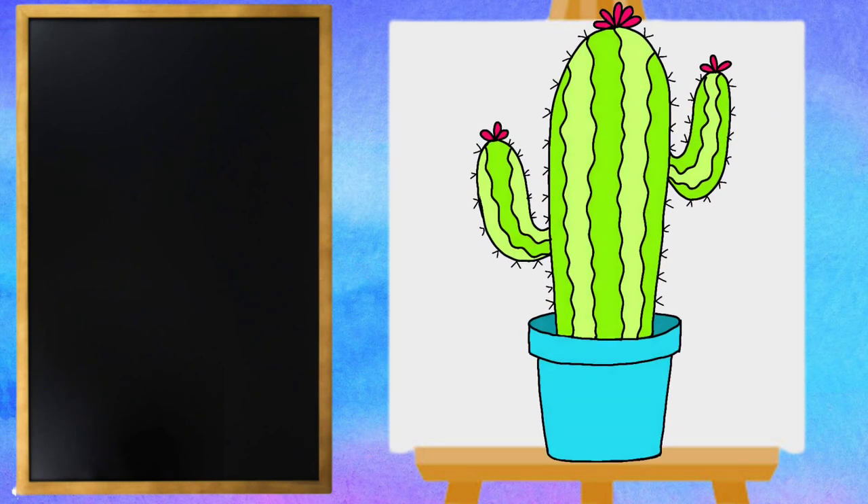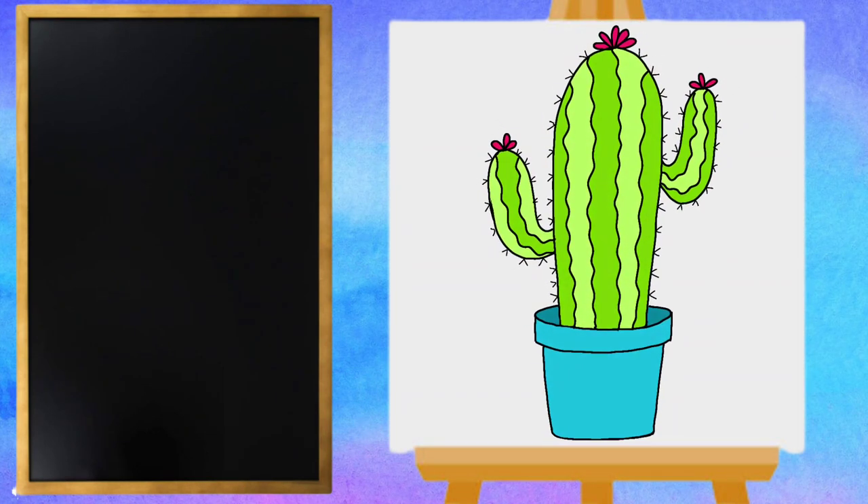Hey everyone, Miss Ashley here, and today we are going to draw a cactus. All right, let's get started.